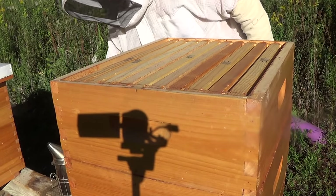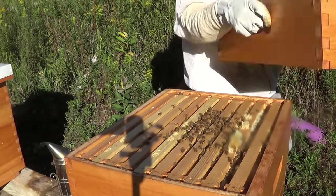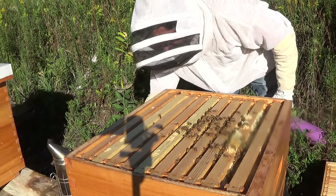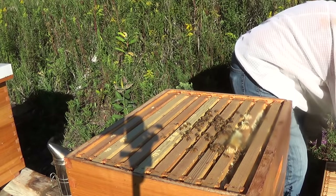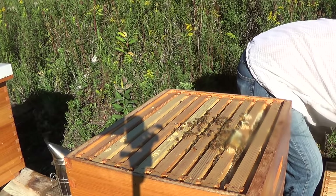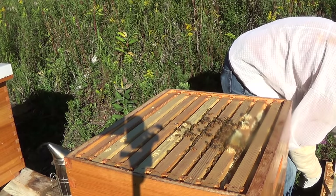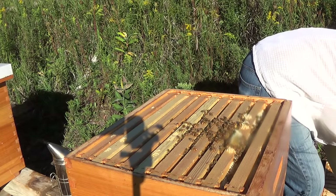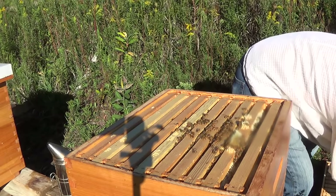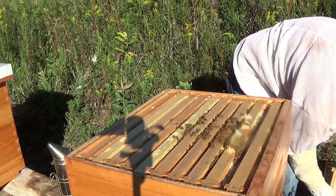Not much smoke coming out, but I don't want to overdo it anyway. Let's see if we can give this a little twist and lift and bring it right off. Now we're going to see what kind of honey harvest I'm going to get. Wow, they have really glued these frames together, which is just fine, and it looks like there is a good amount of capped honey here.